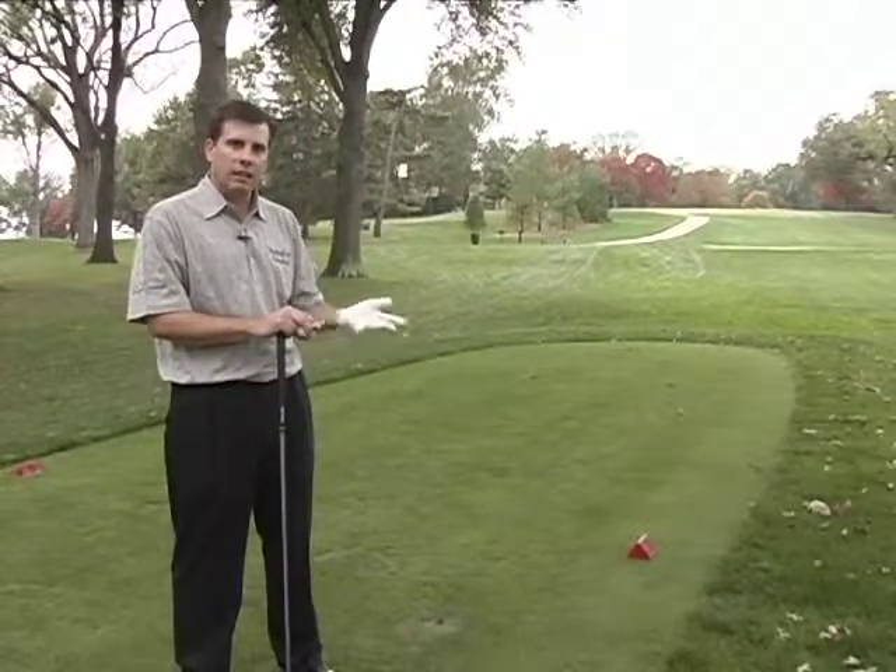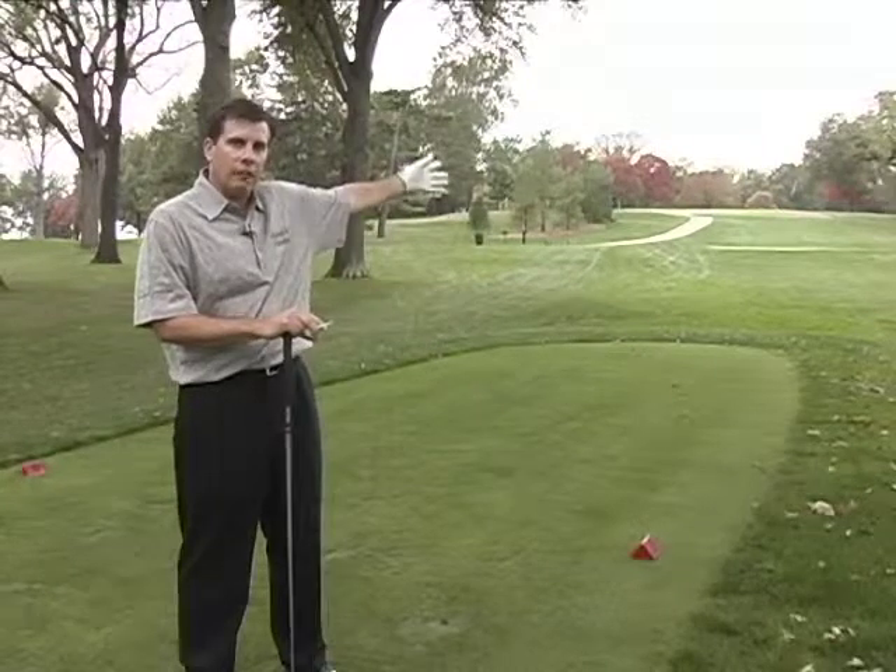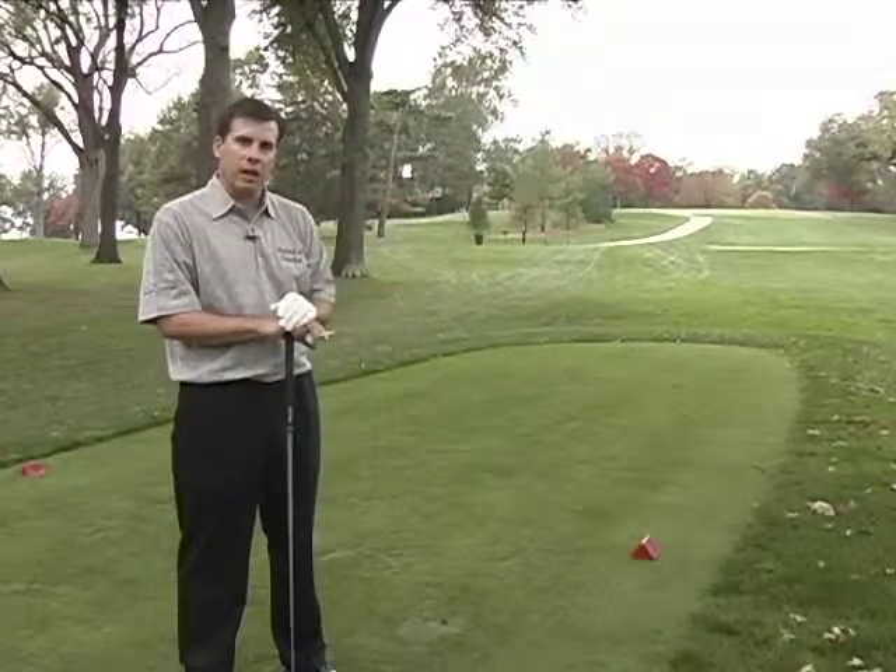I'll come to the far right of the tee box to allow myself that extra room to be able to move the ball — starting it out on a left target and letting it curve back into the middle of the fairway.